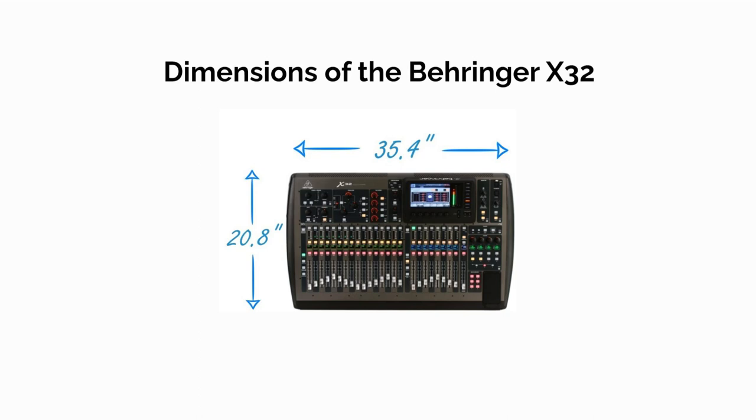For those interested in the Behringer X32, the dimensions are 35.4 by 20.8 inches.